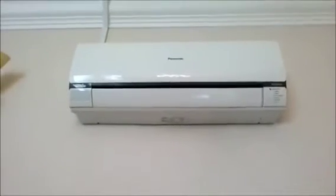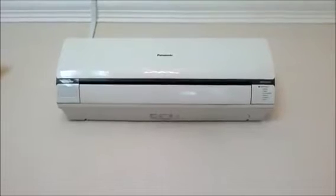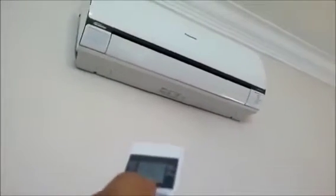Today I'm going to show you how to clean the indoor air conditioning unit. First, make sure the main power switch is off. You can verify this by trying to turn it on with the remote — if it doesn't turn on, the main power is off. Now we're going to remove the cover at positions one and two.